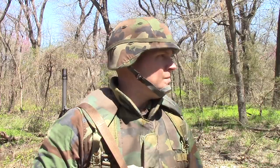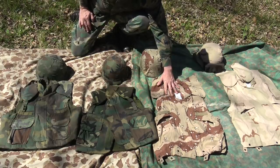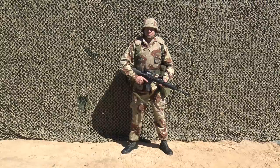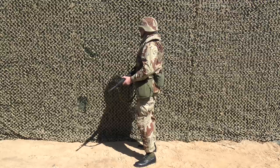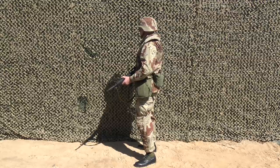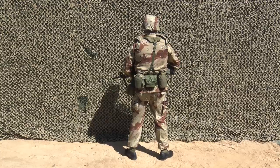The PASGT vest also came with camouflage covers that could be put over it to help camouflage it — a six-color desert pattern for Desert Storm, which was superseded by the later three-color desert camouflage pattern.